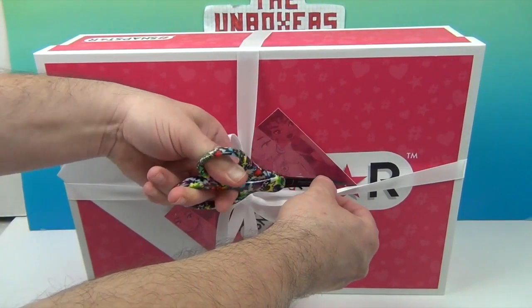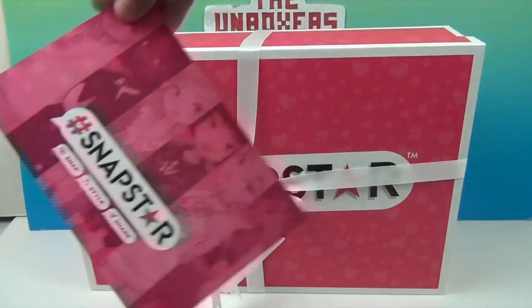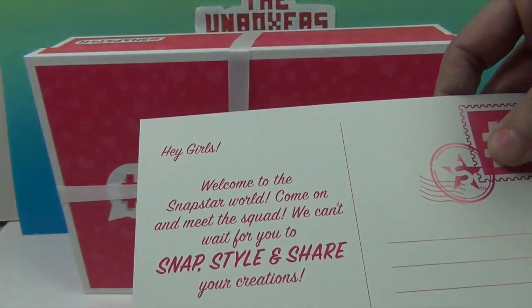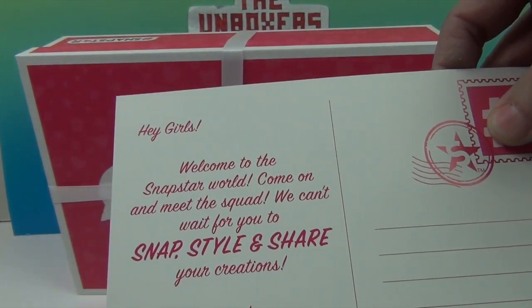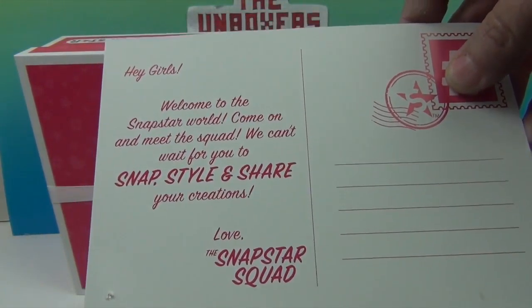Somebody did a great job wrapping this! Tada — Snap Star! Welcome to the Snap Star World. Come on and meet the squad. We can't wait for you to Snap, style, and share your creations. Love, the Snap Star Squad.